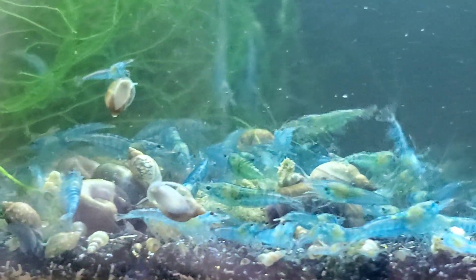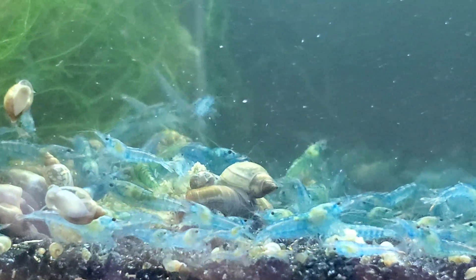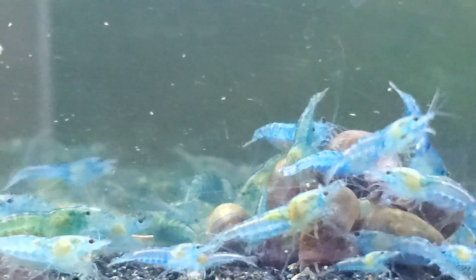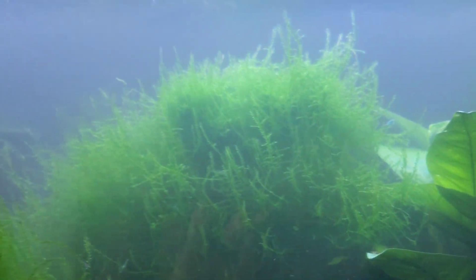If you want to try keeping shrimp in your tap water, I suggest this: get some cheaper mixed shrimp that are healthy — like my skittle shrimp that I offer on my website markshellacquatics.com — and see how they do. If they do well and multiply, you know shrimp are going to do good in your tap water and you can start working with some of the nicer, more expensive shrimp. Thank you guys for watching, bye!